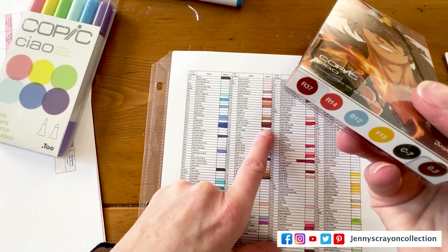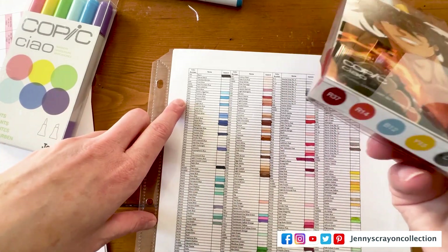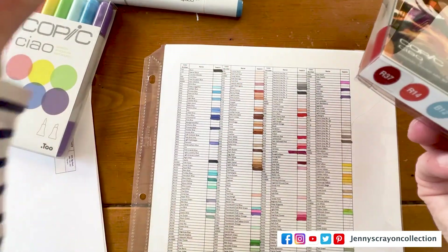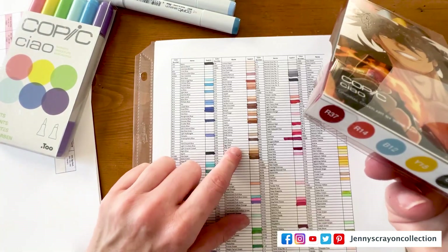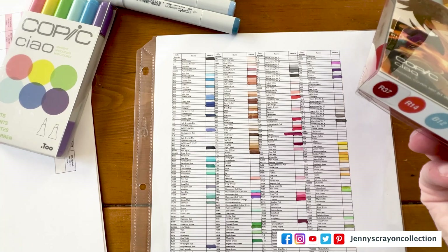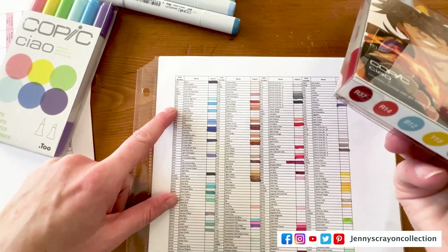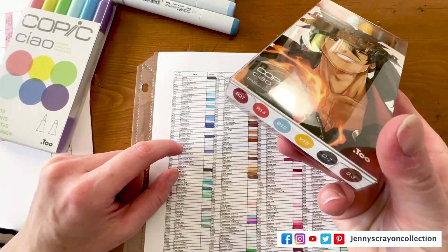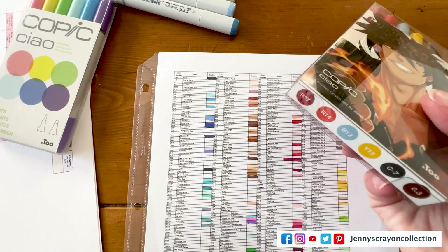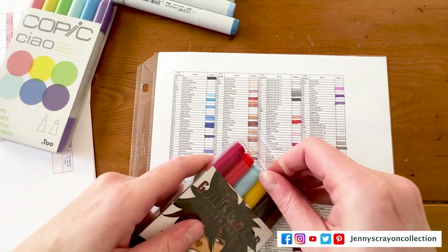R14 — I don't have that one either. This one is a good one so far. B12 — nope. Y15 — I feel like that one's right here — yes, I just got that one. C7 is down here — it's a gray — I do have all the grays. And then 0.3 — I don't know if I see a 0.3 on here. Maybe that's a new color. So there were at least some I didn't have.